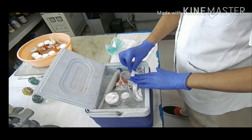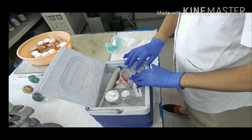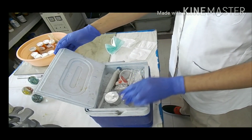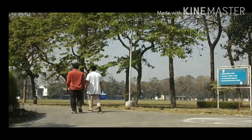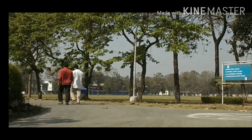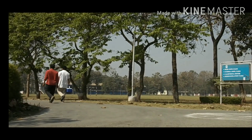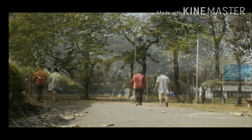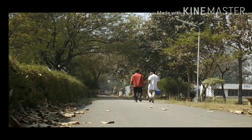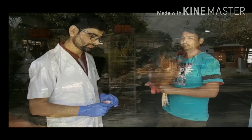Tissue papers are required to clean the area from which we collect the semen. All these are placed inside an ice box to keep them cool. Now we are heading towards the poultry shed where we have breeder stock. Dr. Mukesh is with me.